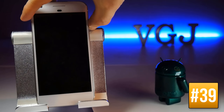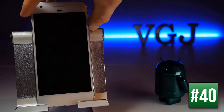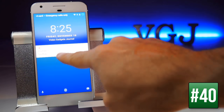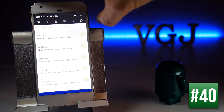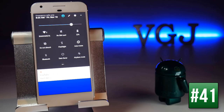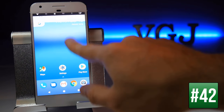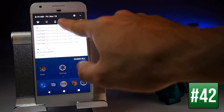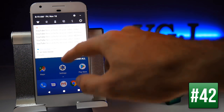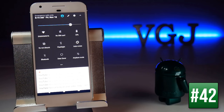On the lock screen, swiping down on the clock expands your notifications. Swiping down on an individual notification shows its content, and swiping down from the top of the screen takes you to quick settings. Once in notifications, swiping down a second time reveals all quick settings, or you can swipe down with two fingers to jump straight to quick settings.